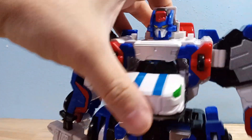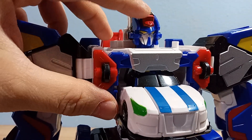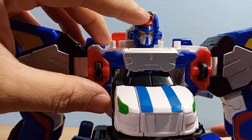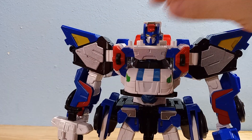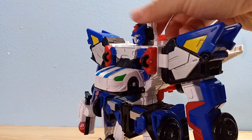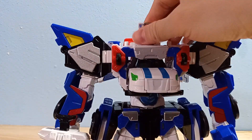I really like this head sculpt — it's got a little police nod with this red crest on top, though he's not really a police robot I don't think. He does have a rotating head, which is very nice, because his head actually pops up and has this panel on the back. I didn't expect that.